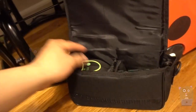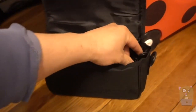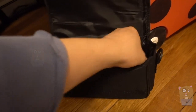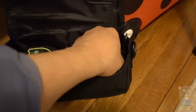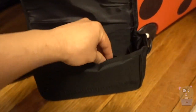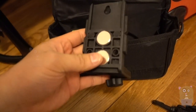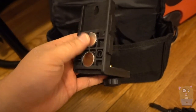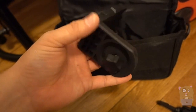Everything fits nicely in the carrying bag — the laser level, the laser plate, a little shoulder strap, and a small side pocket. It's also got a mount with a magnet, though the magnet is just on one side, not the bottom, and there's no tripod adapter on it.